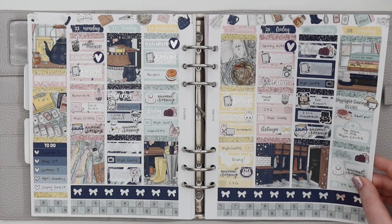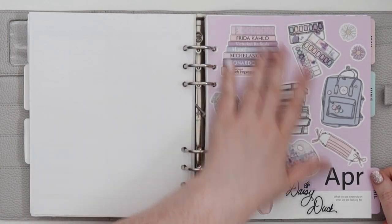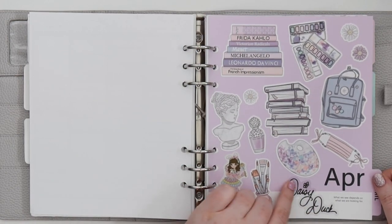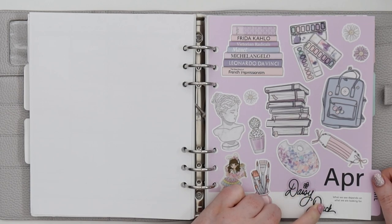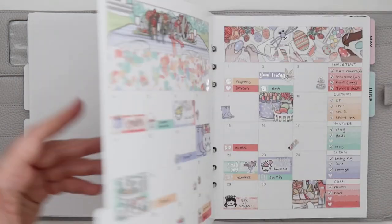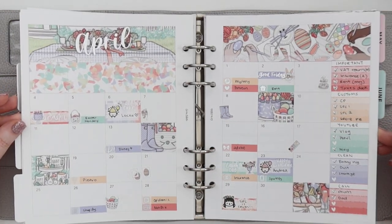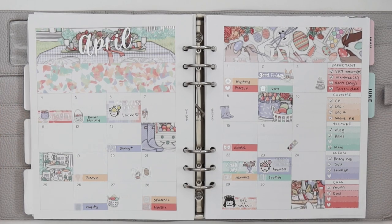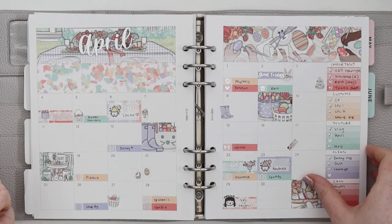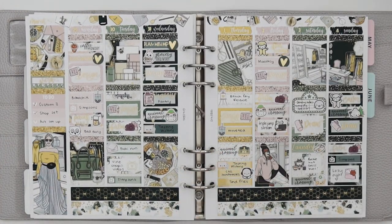Going into April, which I just love — I used a bunch of Daisy Duck stickers from Wishbomb Magic for the dashboard and it turned out so cute with the April colors. For the monthly I used an Easter set from Scribble Prints Co, since I wasn't using Easter in my actual weekly planner.